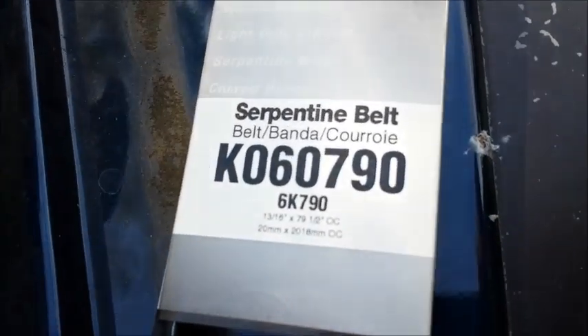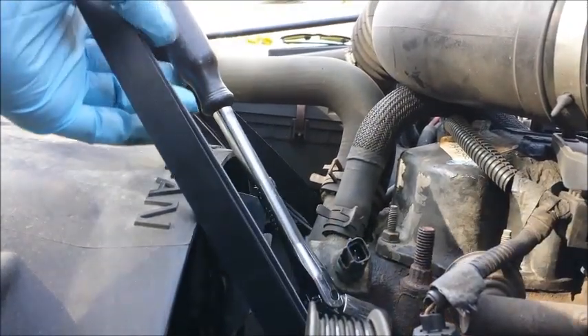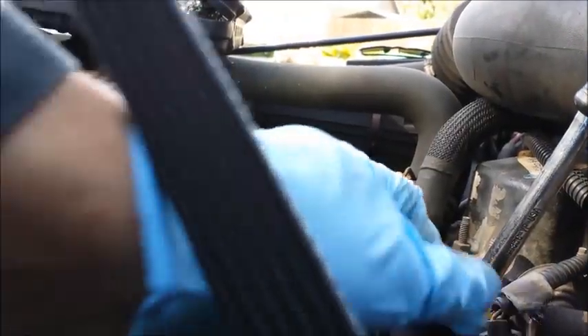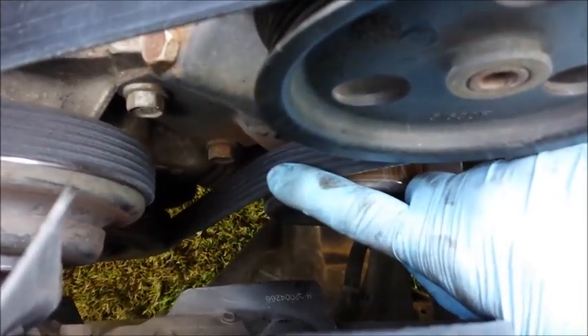Now I've got the right belt — that's the belt for this here vehicle. Time to slip it on, just like that. I just slipped the belt over onto the tensioner, right here. Slid it over, and now it's time to tighten that belt up.